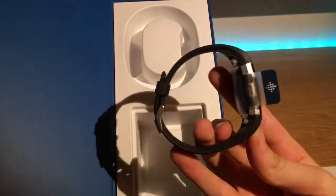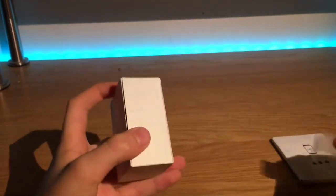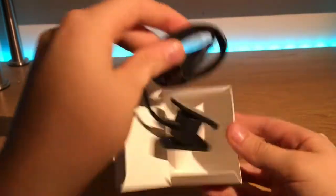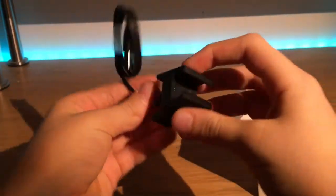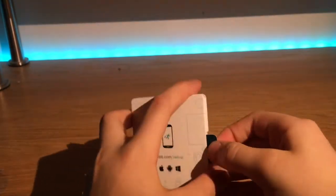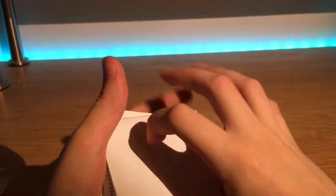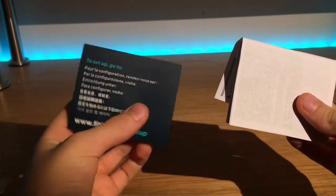We have a quick look around the side. This looks like the charging device which is a nice clip here. You clip it onto the device and it starts to charge, which is a nice feature. And here we have the little manual which has in it some info if you want to know how to use it, which no one reads really.